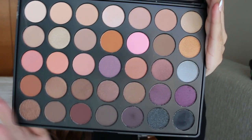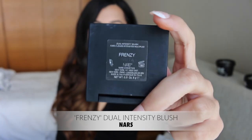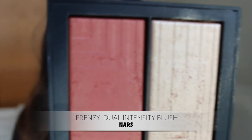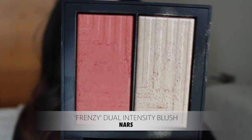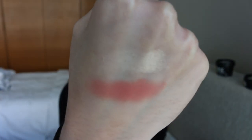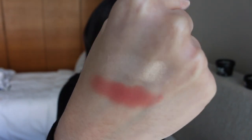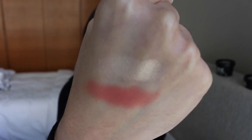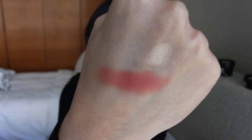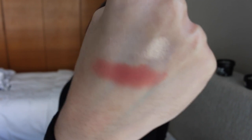Next is the NARS Dual Intensity Blush in the color Frenzy. You've got a nice orangey peachy blush and a super pretty gold highlight. As you can see, both are super pigmented. I love the gold highlight — I think it complements my skin tone really nicely. I actually use this as an eyeshadow sometimes as well, so both are gorgeous colors.